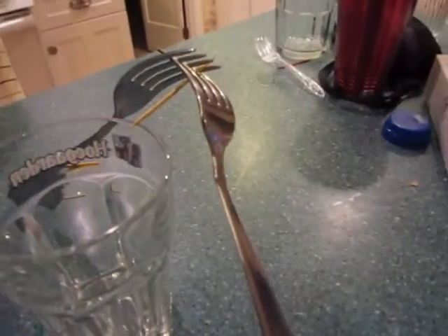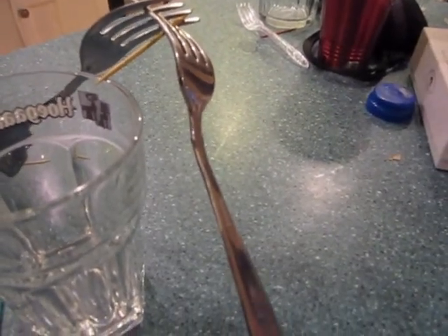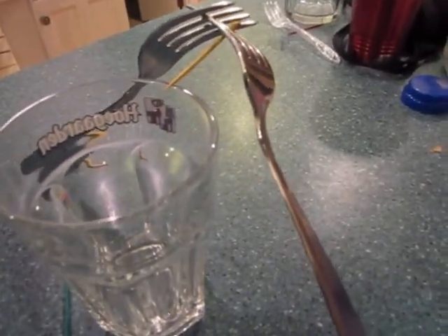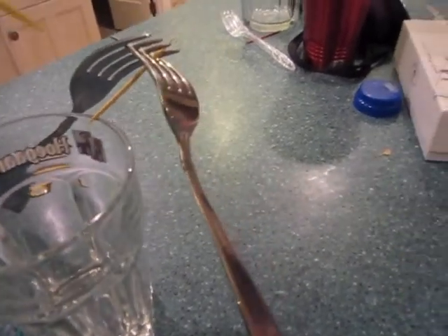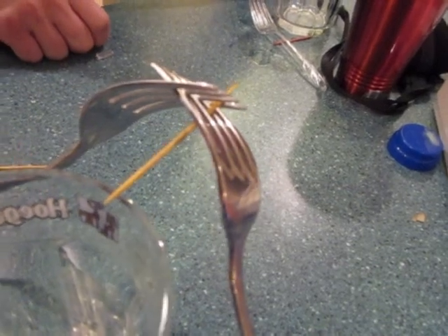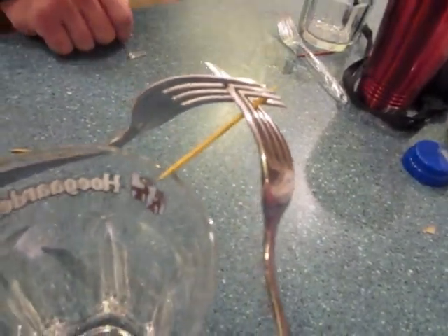This whole object here is balancing on the cup. It's because this whole object, which includes the two forks and the toothpick, has its center of mass aligned with the edge of the cup. Since the toothpick is very little weight compared to the two forks, you should be able to just burn the part of the toothpick that's balancing from this part of the cup, and it'll still stay balanced against the cup.